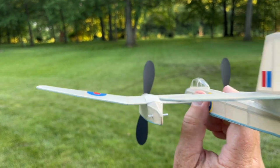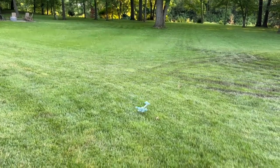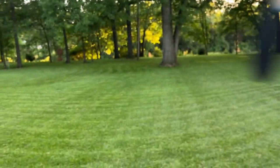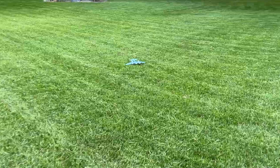Welkin Glide Test 1. Welkin Glide Test 2. Okay, cool, it was level.